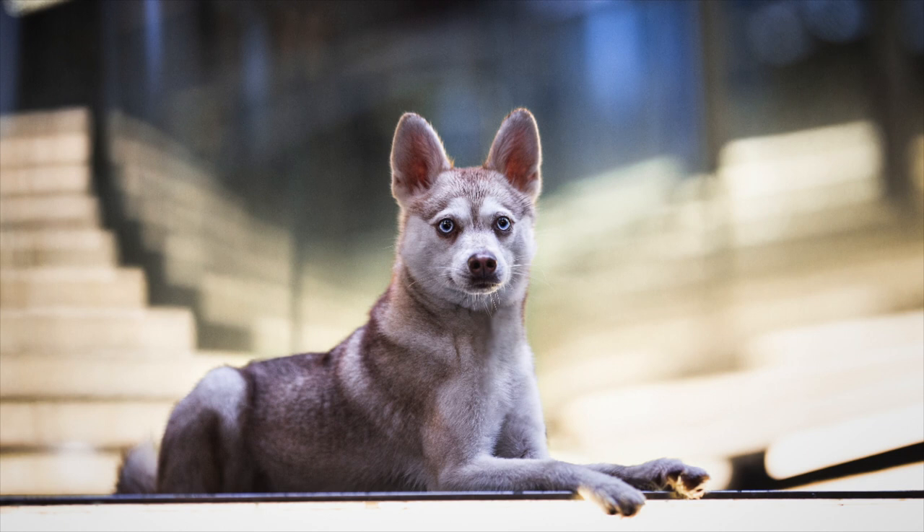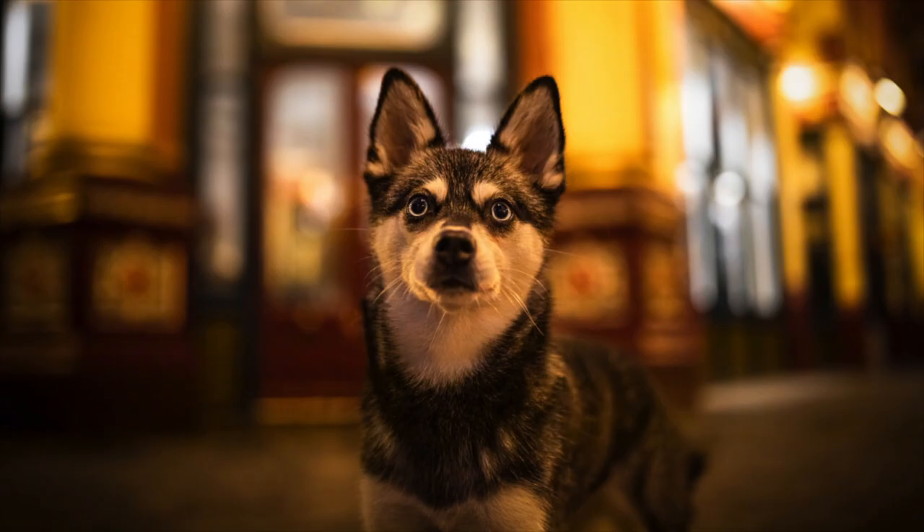Some of the famous Alaskan Klee Kai owners include Sophie Turner from Game of Thrones as well as Bill Belichick of the New England Patriots. If you're looking to learn more about Alaskan Klee Kai, you can always check out some examples of the breed on Instagram. Some of the best-known Alaskan Klee Kai on Instagram are Life with Klee Kai, My Love on Paws, and Hobbit Paws.